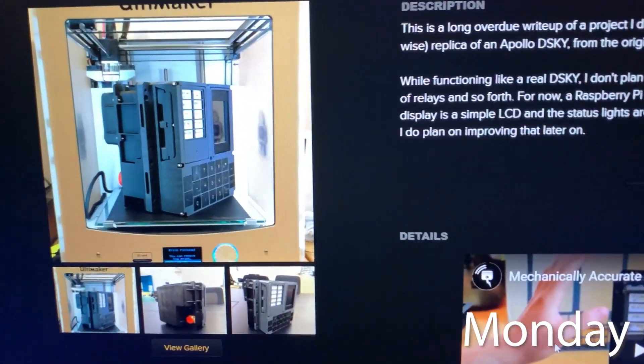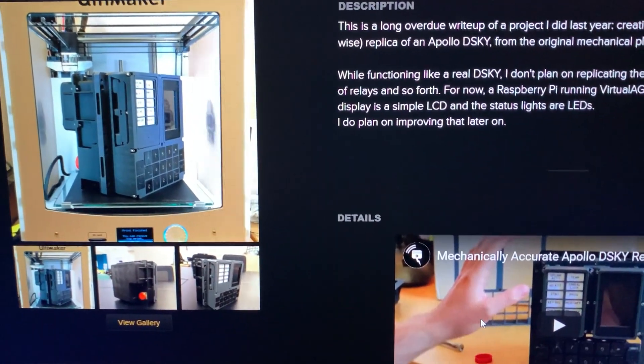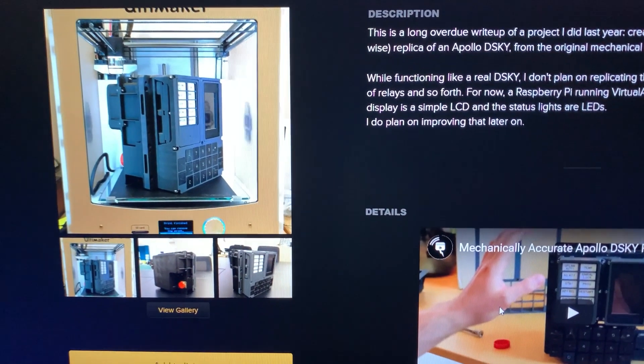Check this out — starting to print the parts for this: a full-scale Apollo DSKY, the user interface that the Apollo astronauts used. This is gonna be fun.